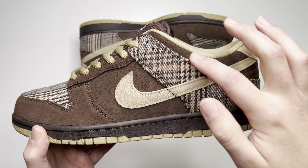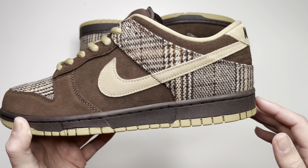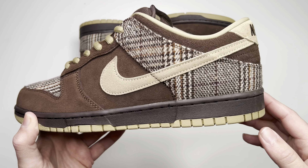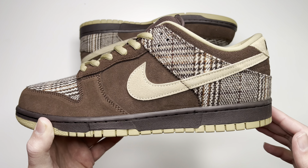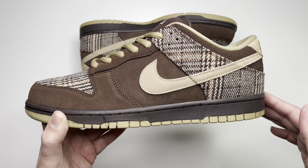Getting into the actual shoes, starting up towards the ankle collar, you have a nice dark brown suede that kind of fades into that nice tweed panel with mixtures of brown, white, and tan — definitely gives off some gentleman-in-a-suit kind of vibes. Then it goes back to dark brown for the side panel around the toe box and even the lace guard.